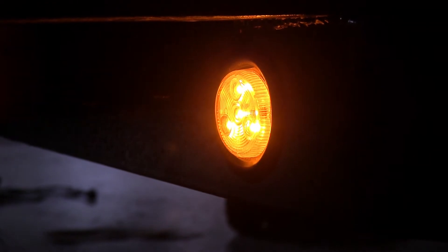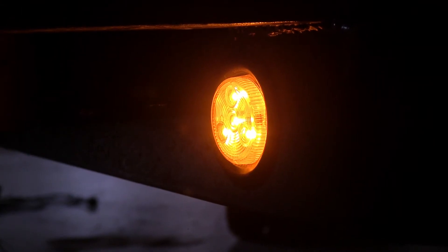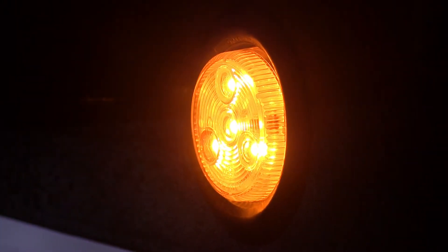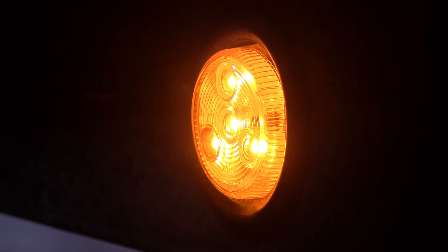This is a sealed, waterproof design. It is an entire unit that does not come apart, so you don't have to worry about any moisture getting inside of it causing poor light output or a short. It is DOT compliant and meets FMVSS108 requirements from any 360 degree angle.